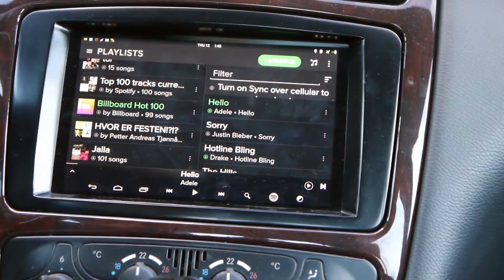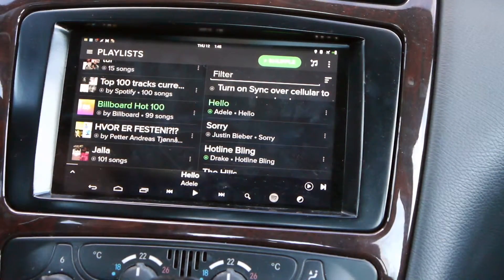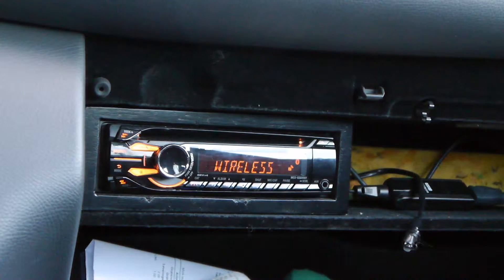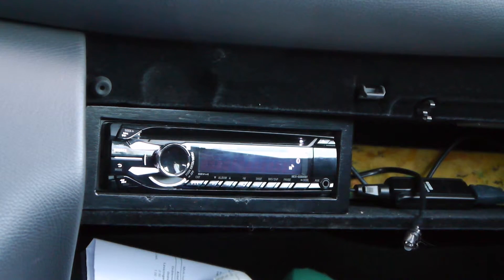It might be a little bit too bright for the camera to pick up clearly. Here you can see the crude but efficient way to connect your Nexus to your stereo — I did something called ghosting. What you're seeing is just the faceplate; the stereo itself is behind the Nexus. I soldered some wires for extension and it worked out pretty well.